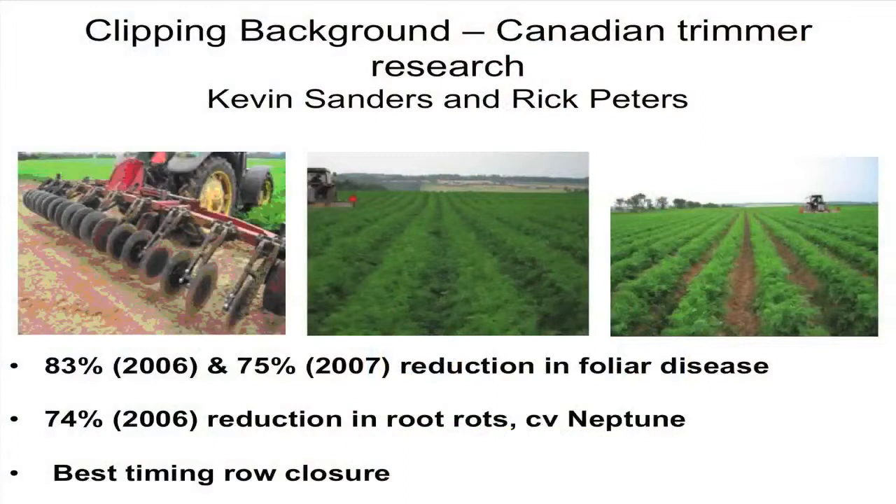Some of you may have been at Arkishon, and Kevin Sanders presented the work from Canada. So the idea that we're doing in the UK has come from Canada, and Kevin has kindly helped in the development of the system we're using in the UK. You can see the clipping system, which is similar to the one we've got with the discs, and they run through the crop.